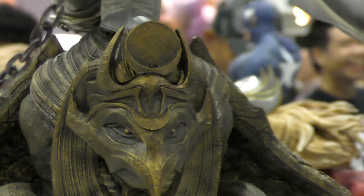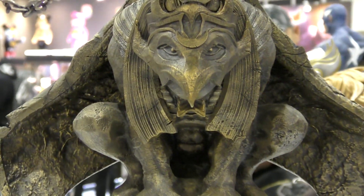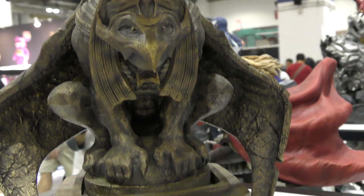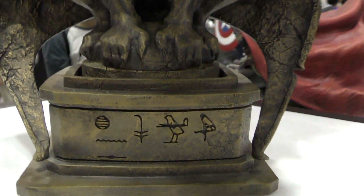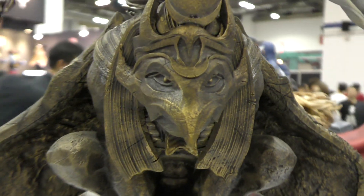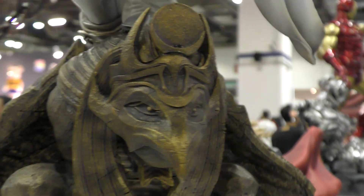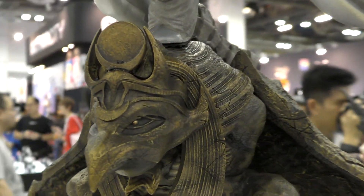One of the things that I really love on this piece is the subtle gold accents that they've given the base. Just faint little flecks and tones of gold — it really looks outstanding.